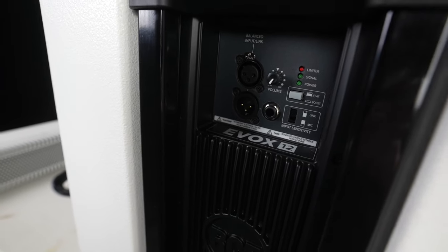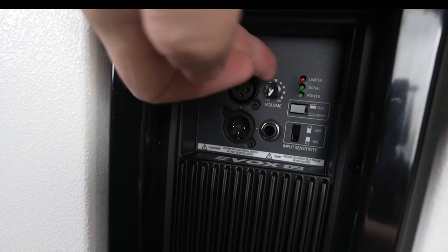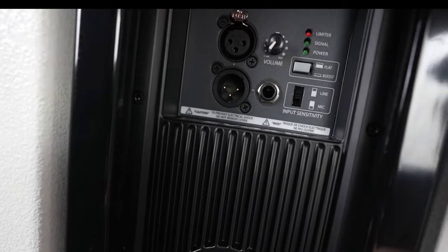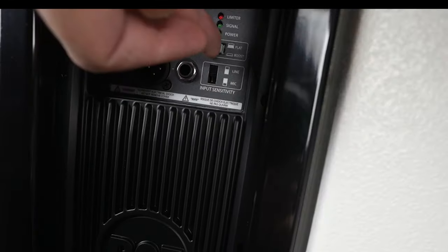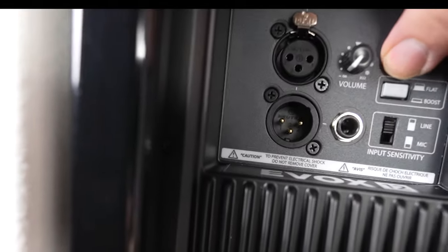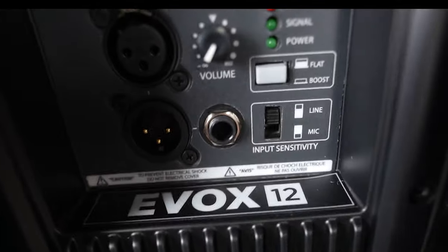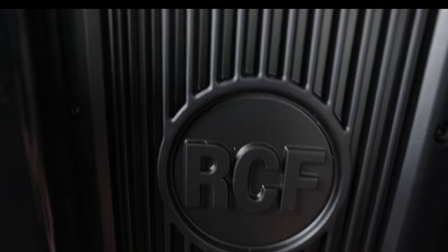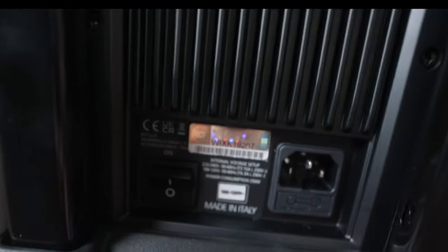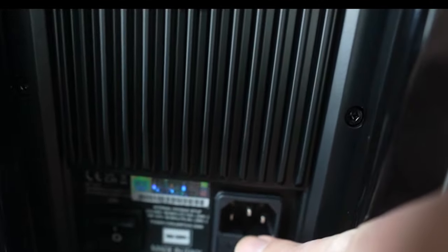There is a power out so that you can connect the subwoofer to the top, and an onboard mixer with one input and one output, a volume control, and you can choose whether the input sensitivity is line or mic — the mic setting gives it a little bit of a boost of gain. You can also choose whether to have a flat response or boost it, which I think is a bass boost. You can see the EVOX 12 branding here, the RCF logo branded right into the heat sink, and then you have your on/off switch and PowerCon input.